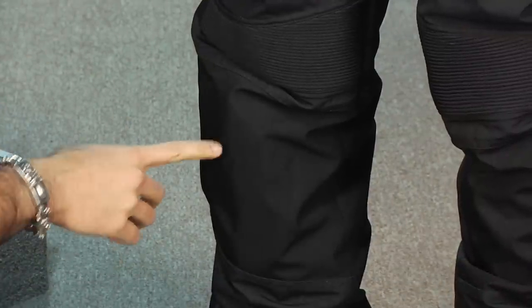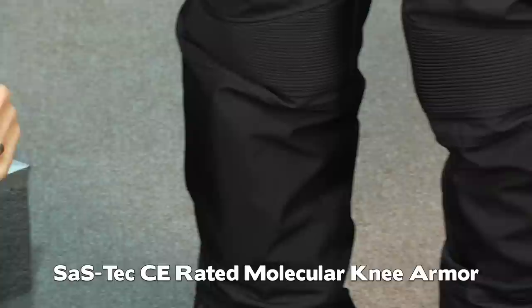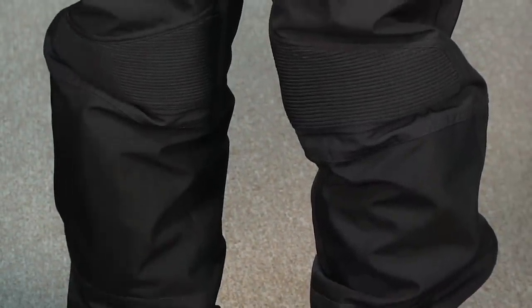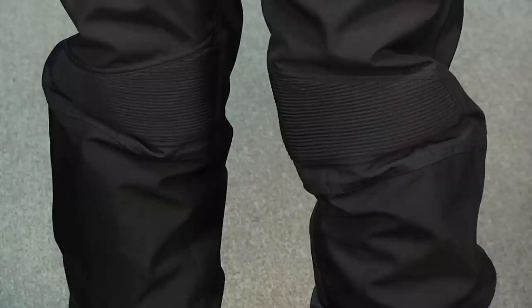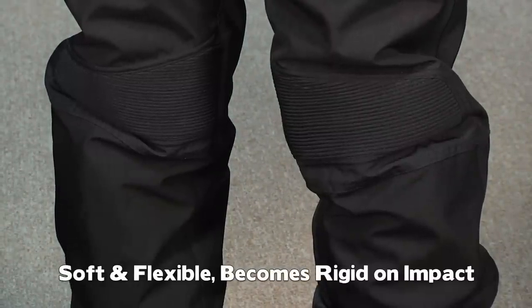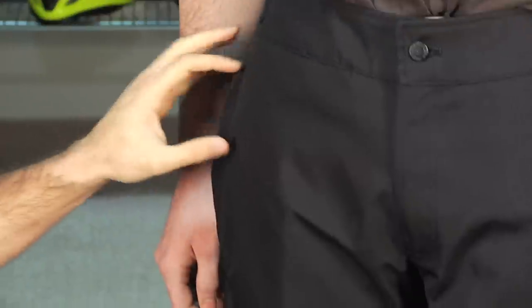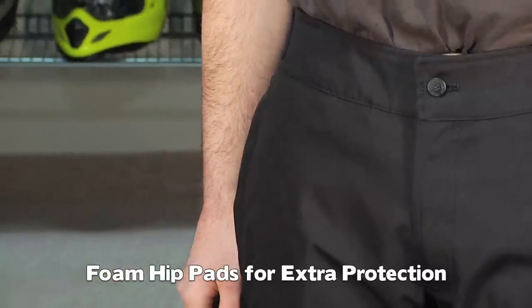You're going to have 600D Cordura in the impact areas, both on the knees and in the seat. Armor on this guy is in two places: it's Sastec molecular armor in the knees, which means it's flexible — it molds with your body heat, it's comfortable to wear, and on impact it stiffens and absorbs all of those joules of energy. That's how they measure knee armor. You're going to have temper foam in the hips as well, so it's additional protection up top.